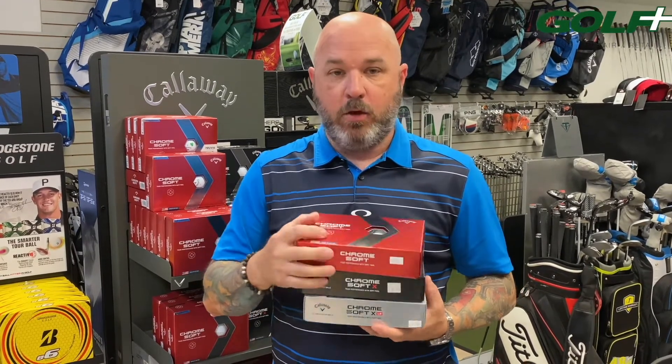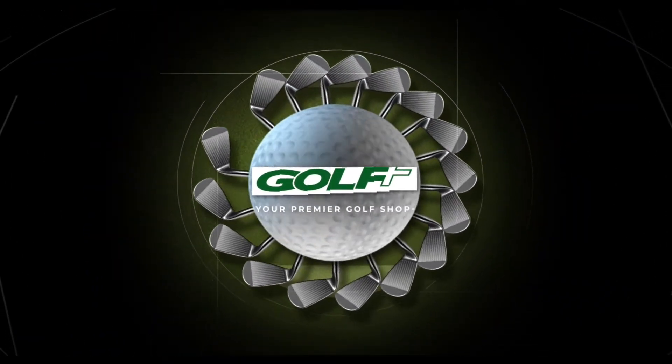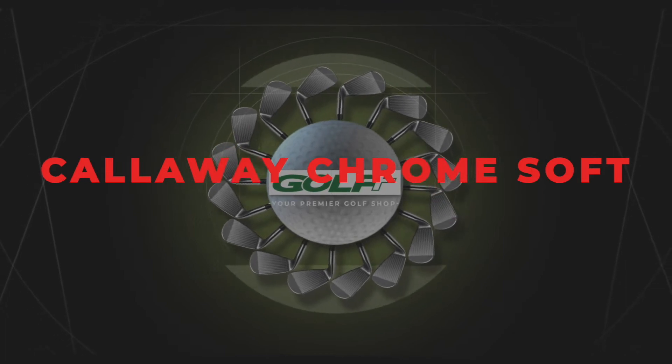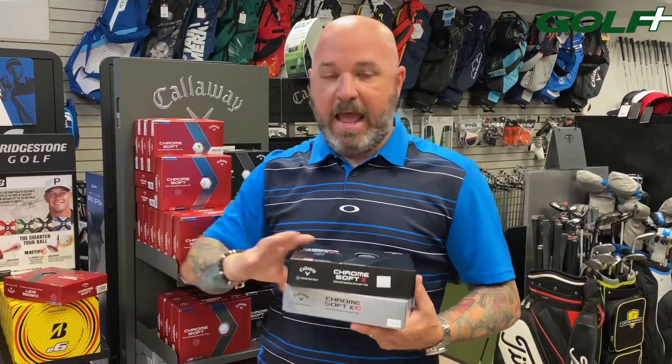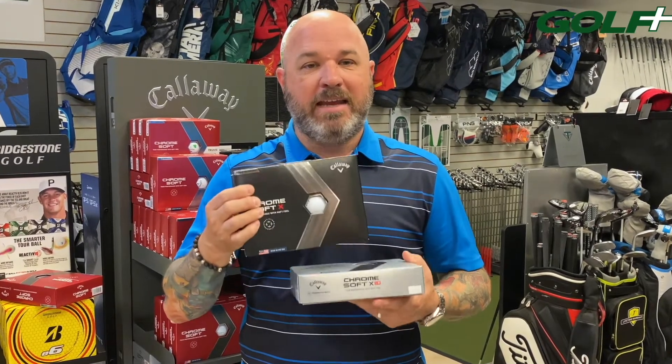One of the most common questions we get here in the golf shop is what golf ball should I play. There are a lot of factors, but today we're going to go over the differences between some Callaway golf balls and the differences in the models. We're going to compare Callaway ChromeSoft, ChromeSoft X, and ChromeSoft XLS — three different models — and talk about what might be right for you.